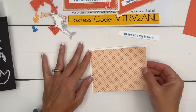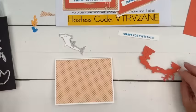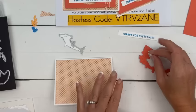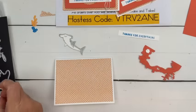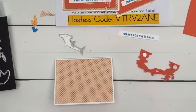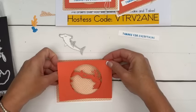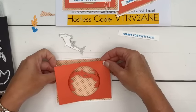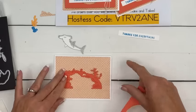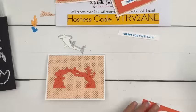Here's our To Market designer series paper — we're going to put that flat on a thick white card base. Here's our Calypso Coral. I'm going to kind of eyeball this — I want our circle to go about like that. And then I've been doing something lately where I double-stack the dimensionals — we're going to do that here too.